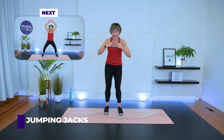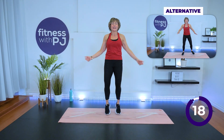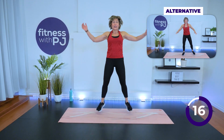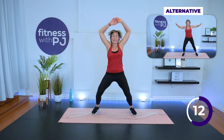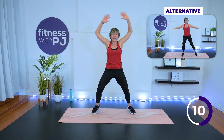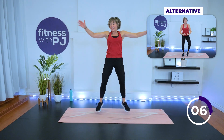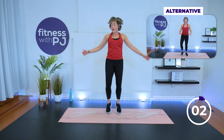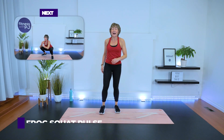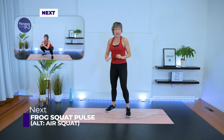High or low impact jumping jack — three, two, one, go! I'll let you in on a little secret: this is my second time recording this workout. I recorded it yesterday and my camera wasn't working properly. Some days I don't like my job — yesterday was one of them.